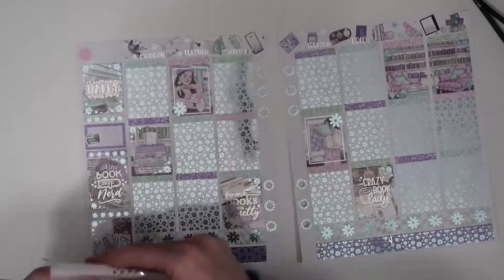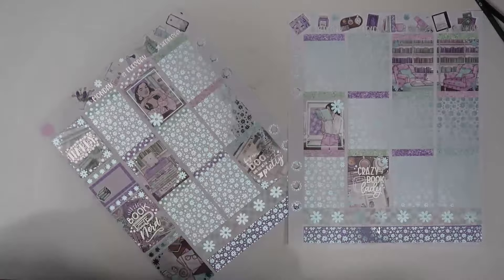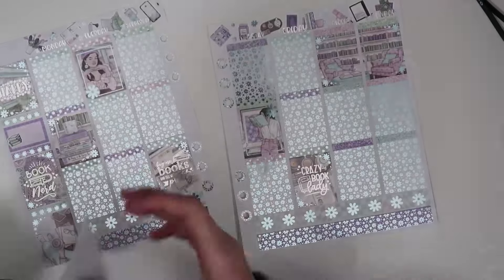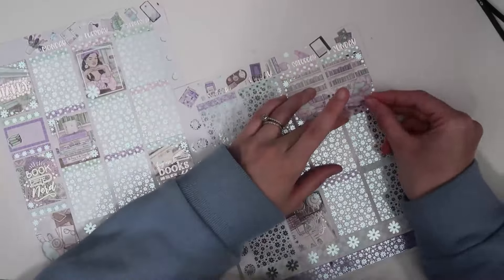Let's go ahead and jump into the day by day. I don't even have my notes pulled up so give me a second — I was not fully prepared. I'm also going to take a little sip of water.